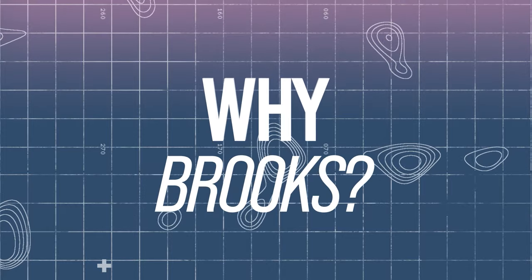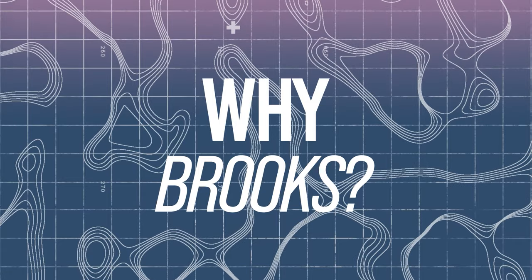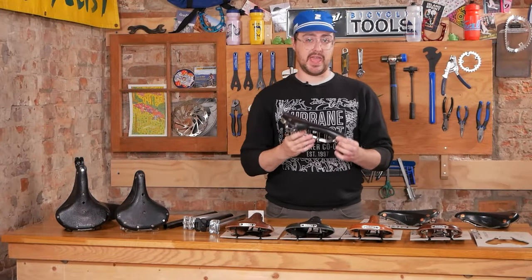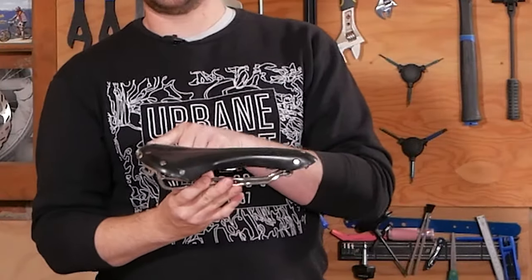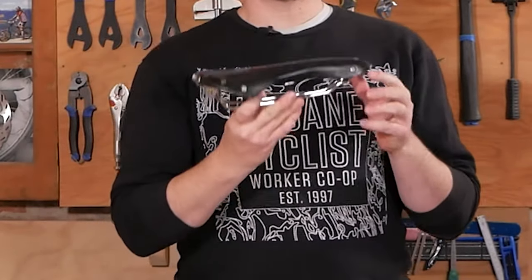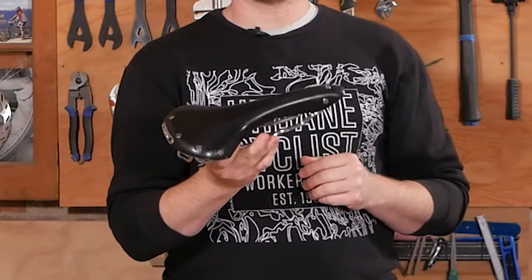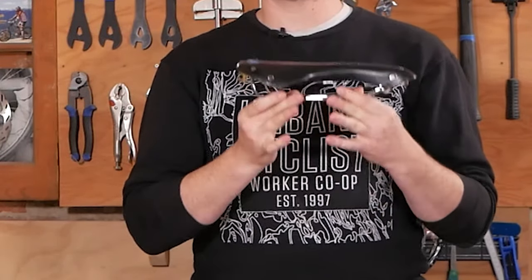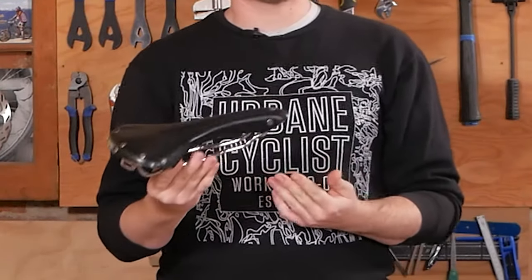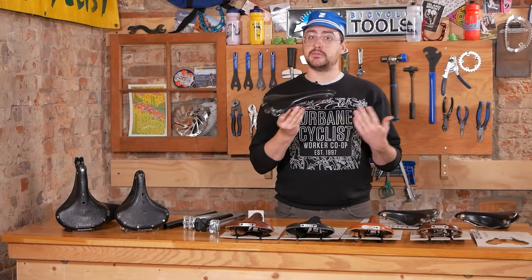So why Brooks? Brooks saddles are very simple but extremely effective. I like to compare the construction of a Brooks saddle to that of a hammock. The nose and tail of the saddle are usually made of a steel frame which the leather top is tensioned to. The leather actually flexes under load and conforms to your body, reducing pressure while offering a stable and supportive platform. The leather is very breathable compared to a modern synthetic, and also has very low friction — less friction means more comfort.